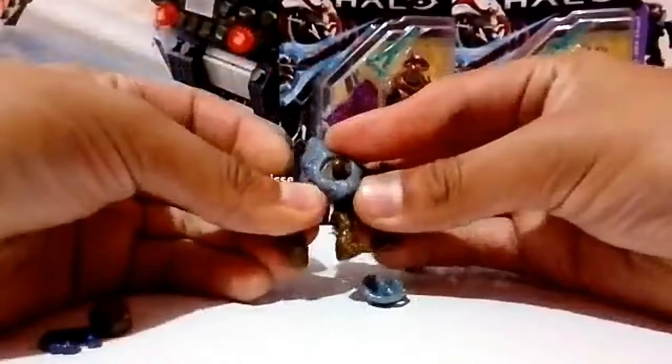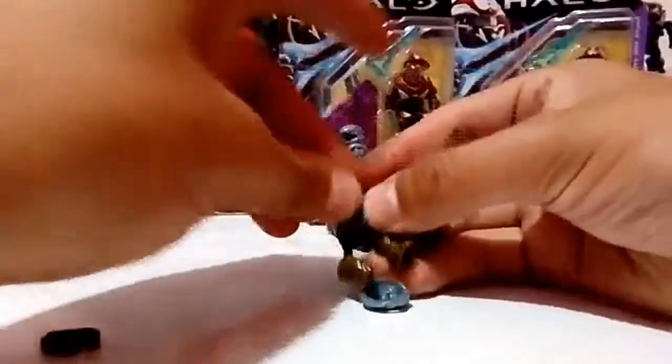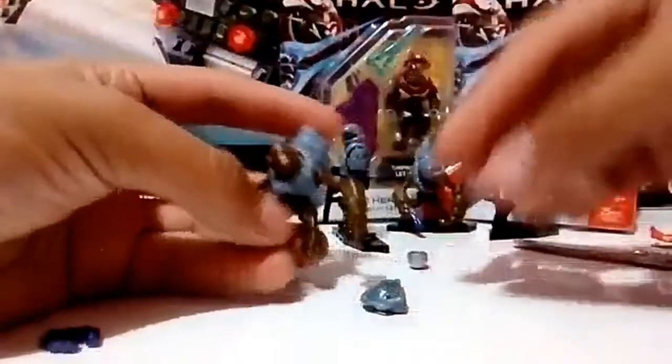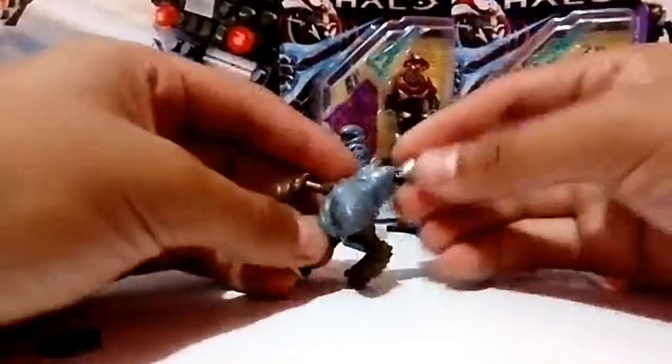Ya estamos armando la figura. Mejor para que apreciemos la construcción, esta vez no es una construcción rápida como en anteriores videos. Si gustas checarlos, tenemos una lista de reproducción con todos esos videos.